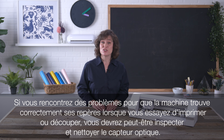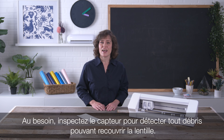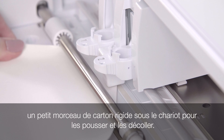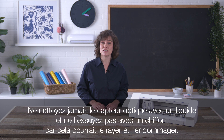If you are encountering issues with the machine properly finding registration marks during print and cut jobs, you may need to inspect and clean the optic sensor. The optic sensor is located under the tool carriage. As needed, inspect the sensor for any debris covering the eye. If there are any materials you can see under the carriage, you can remove them with tweezers, or by sliding a small square of rigid cardstock under the carriage to sweep out any materials that may be stuck. Do not attempt to clean the optic sensor with liquid or wipe it with a cloth, as such actions can scratch the optic sensor or otherwise cause damage.